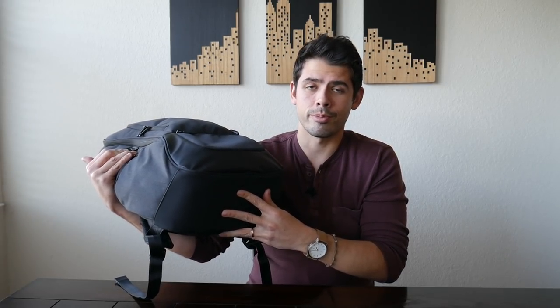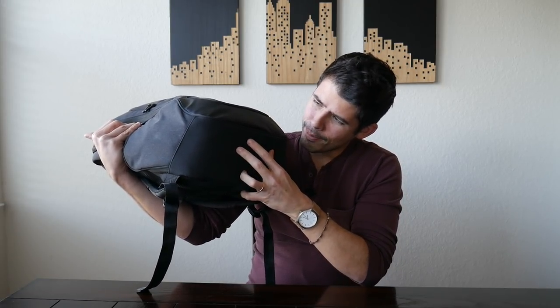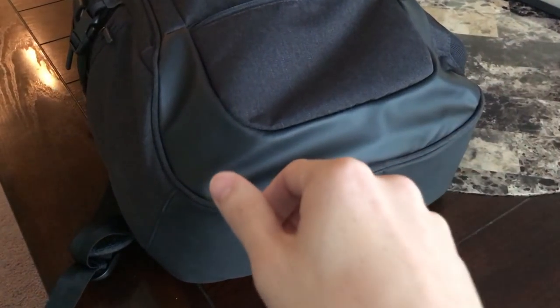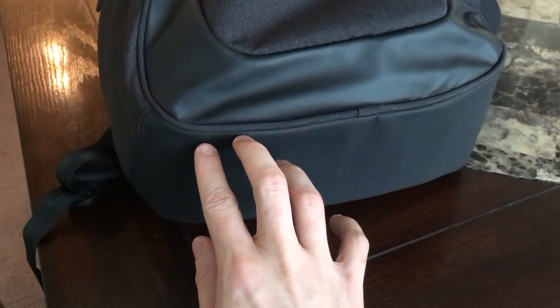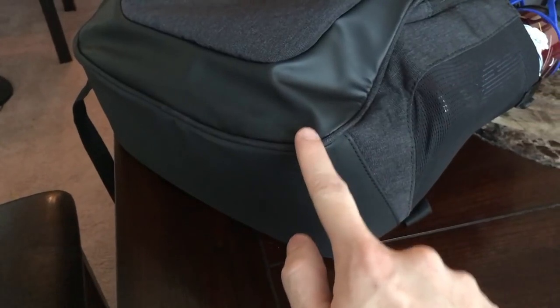The bag itself is made out of a really durable material. All the zippers have a weatherproof sealing to help keep water out — it's not fully waterproof, but it definitely helps during light rain. The bottom of the bag has a more durable tarpaulin or water-resistant plastic-y material, so you feel comfortable putting the bag down on the ground. It's going to be a little bit more durable than cloth or polyester, and it also adds a nice accent so the bag doesn't all look like one material.